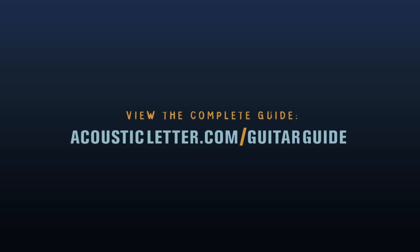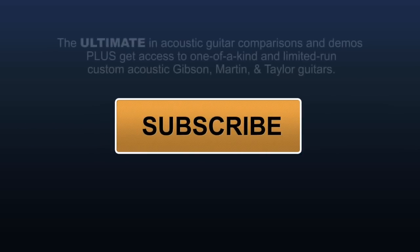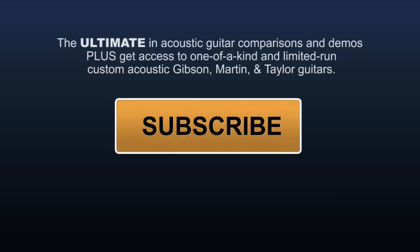So now that we've looked at a bunch of different sizes — very small, very large, and pretty much everything in between — you can confidently choose a guitar, know what to expect from its tone, and make a logical choice based on how you play, what you play, and what you want out of an instrument. Go to acousticletter.com now to view the complete acoustic guitar guide. Click the button to subscribe to our YouTube channel to get more videos like this, plus guitar comparisons, demos, and our one-of-a-kind and limited-run guitars from Gibson, Martin, and Taylor.